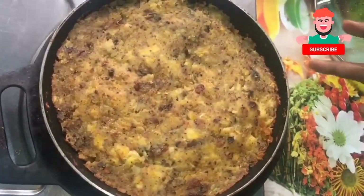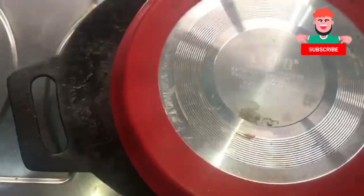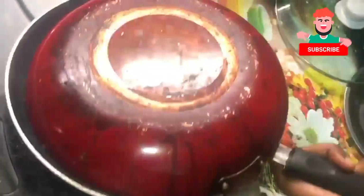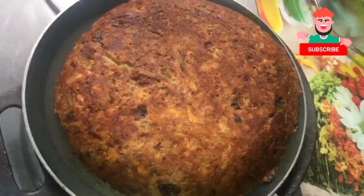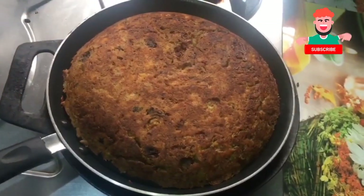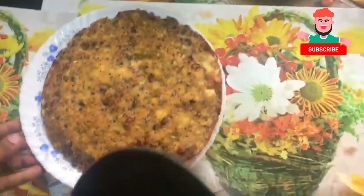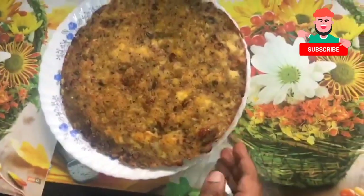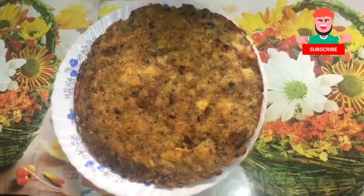If it is ready, the egg is done. Put it on the side. Put this fry pan on low flame. The recipe is ready — it will be ready in 5 minutes. Please like, share, subscribe and comment. Thank you!